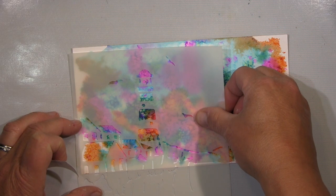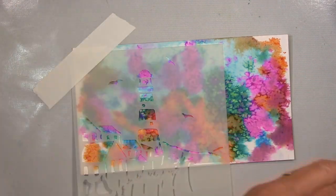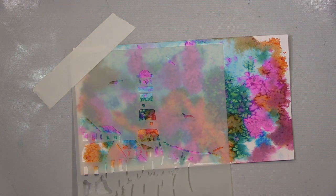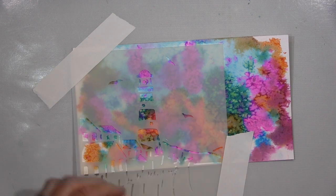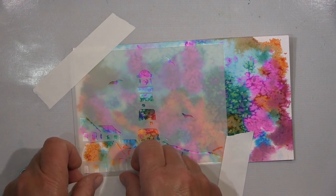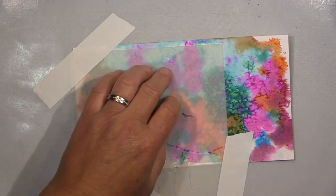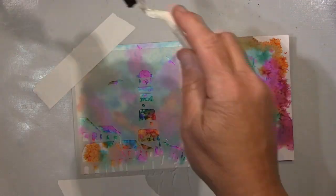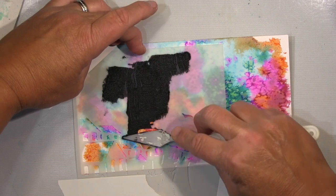Und unter anderem auch diese schwarze Modellierpaste. Ich habe in meinem Leben noch keine schwarze Modellierpaste benutzt, weil wenn ich das haben will, färbe ich sie ein oder gehe hinterher mit Farbe drüber. Aber die ist auch sehr rau und sandig. Und da habe ich gedacht, probiere es mal so — es ist im Prinzip perfekt, wenn du so eine Silhouette haben willst. Dafür benutze ich jetzt die Schablone und diese Paste.